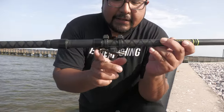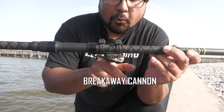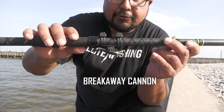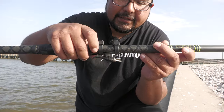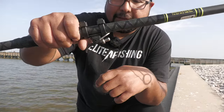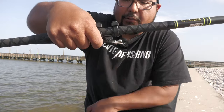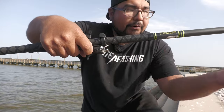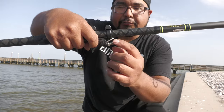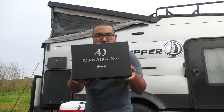The next thing I paired with it is the Breakaway Cannon. I have this on here to hold the line — it gives you a lot of distance and also prevents your finger from getting all scratched up. Basically, you open it up, wrap the line, and close the trigger like you're holding the line. Once you cast, you let it go and the line comes right off, just like your finger. Wrap around three times and you're good.